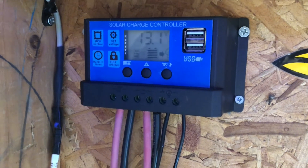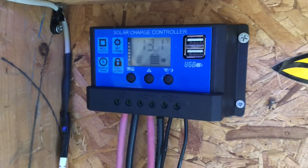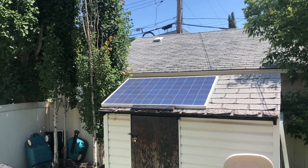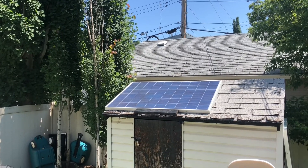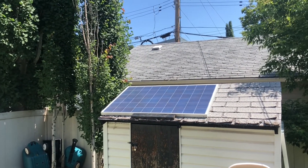Now we have it charging our battery. We just saved a $300 solar module with $5 worth of parts. Good as new.